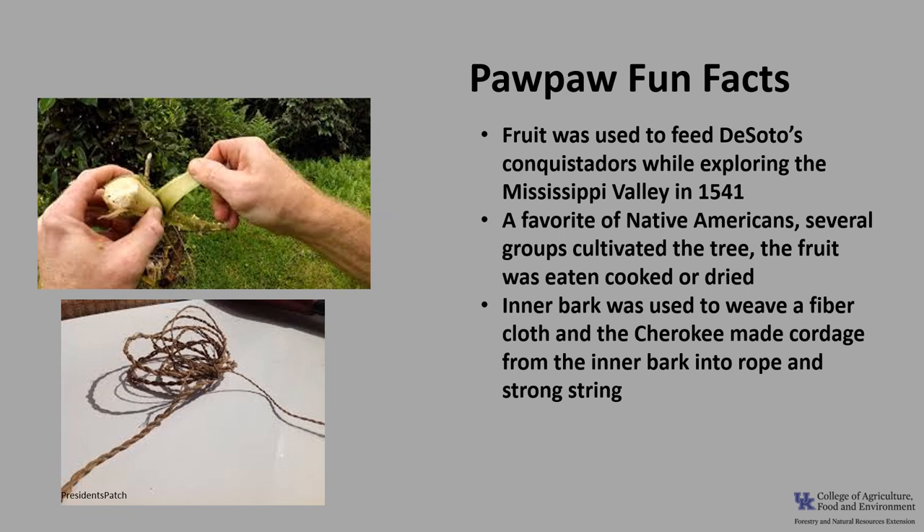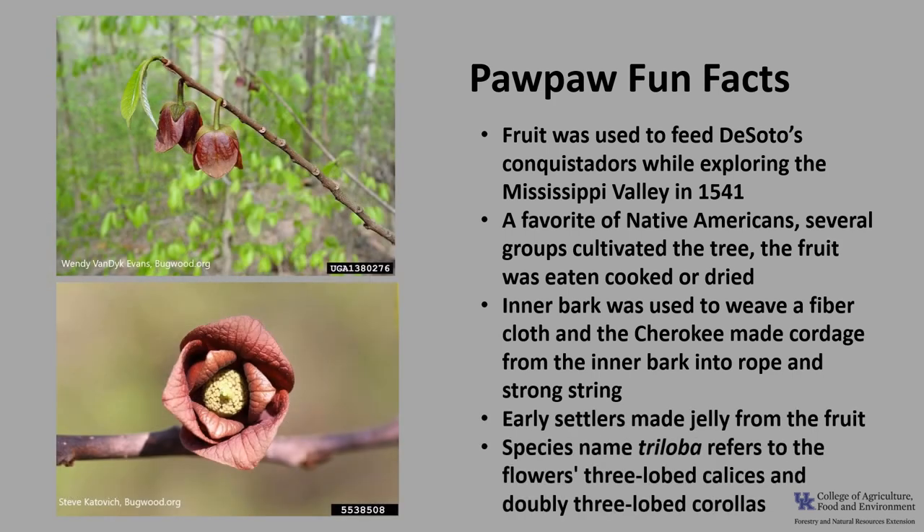The inner bark was used to weave a fiber cloth, and the Cherokee made cordage by twisting the inner bark into rope and strong string. Early settlers used the fruit to make jellies. The scientific species name triloba refers to the flower's three-lobed calyces and the doubly three-lobed corollas.